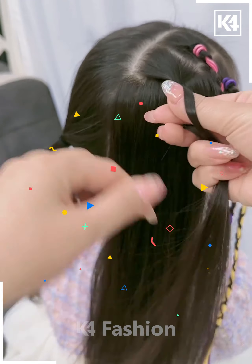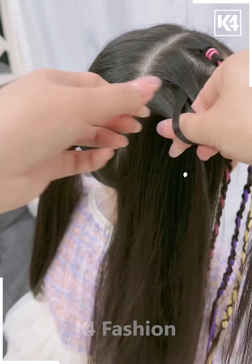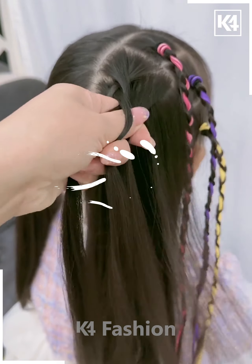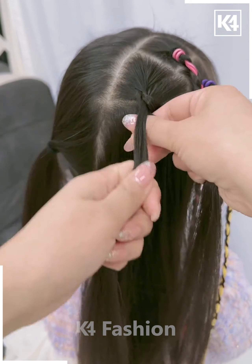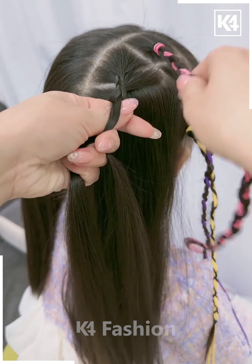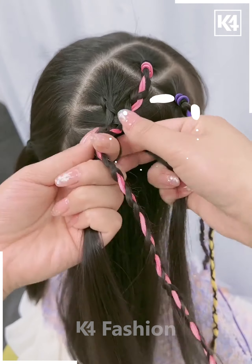For the next one, take three sections of your hair and braid it nicely. Now take the remaining hairs and, by taking smaller sections, start braiding your hairs very nicely and gently as shown in the video. Keep doing it by taking smaller sections and making the braid upside down.